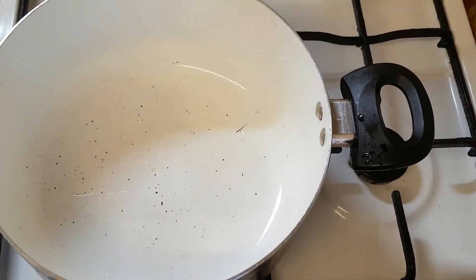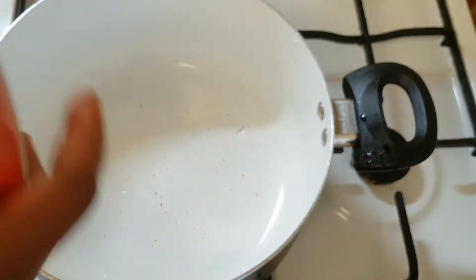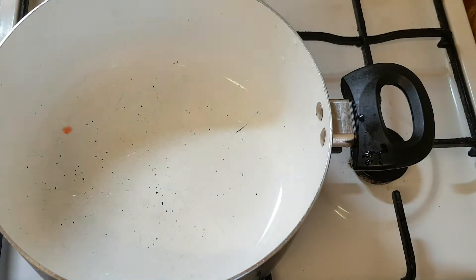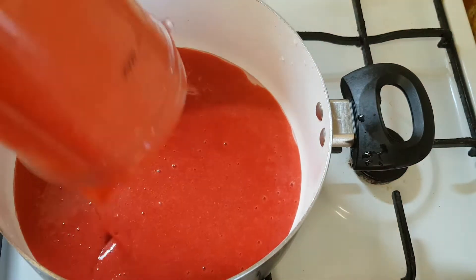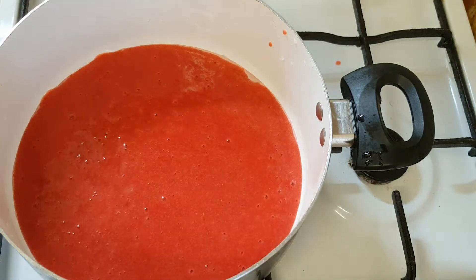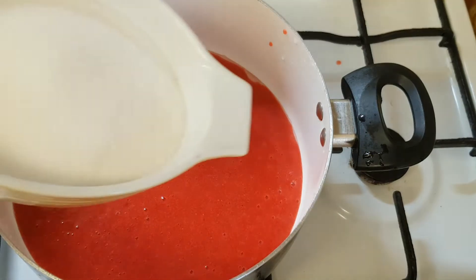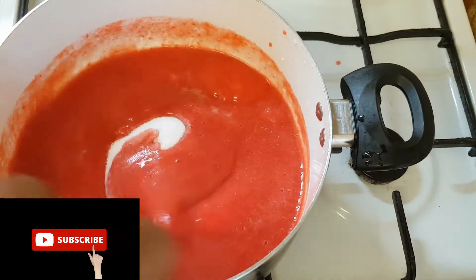Now it's time for us to start preparing our strawberry jam. I'm going to pour the blended strawberry into the pot. The next thing I'm going to do is add the sugar, and then I'll stir it all together.